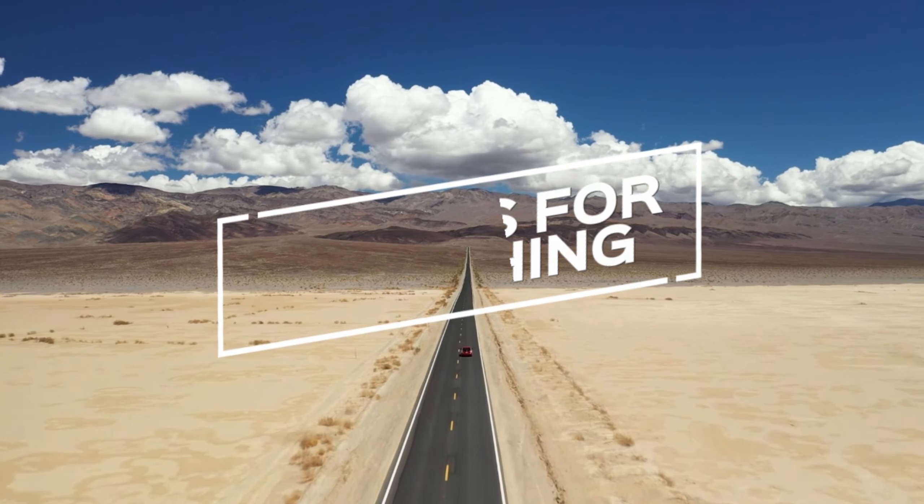Before we reveal our pick, let's talk about pros and cons. Launch X431 Pro 5 pros: extensive vehicle coverage, advanced diagnostics, powerful hardware, user-friendly interface, two-year software updates, and rich repair information. Cons: subscription fees, limited customer support, high cost, and bulkier design.